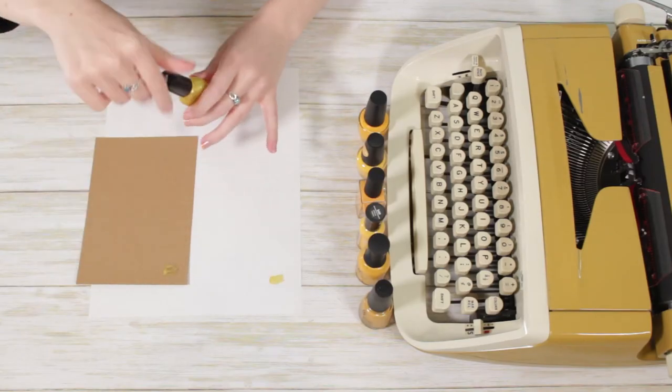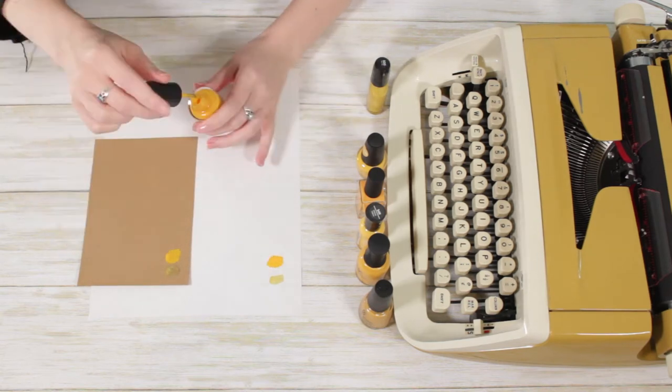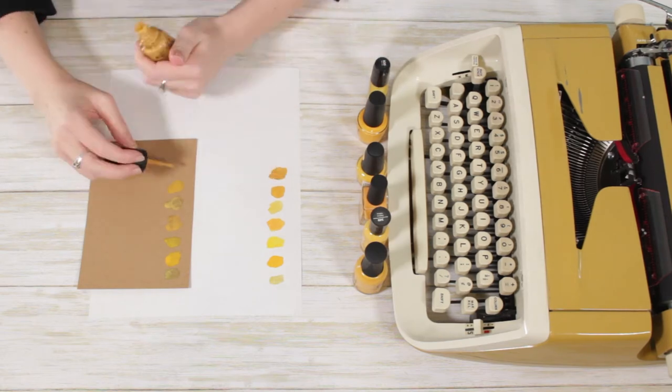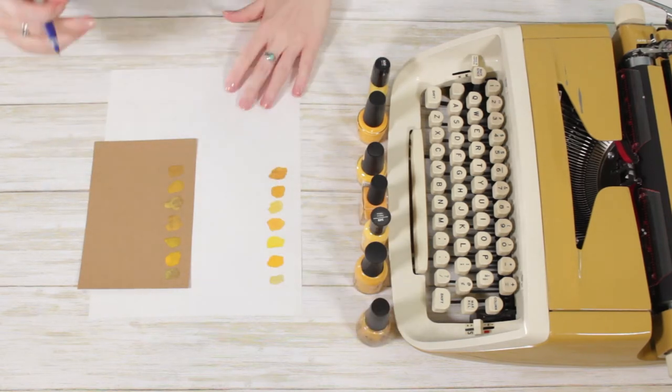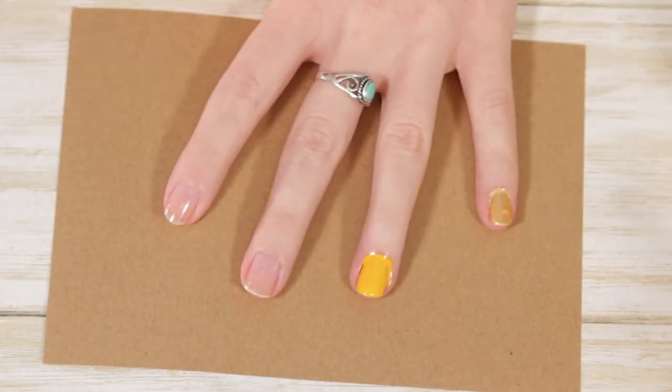We're going to be testing these nail polishes in a couple of different ways. First, I want to test them on a couple of different surfaces. It's really important to think about the undertones of the machine you'd be painting on — typewriters aren't usually stark white; they have silvery undertones or old paint underneath. So I wanted to test these on white paper, on cardstock, and then also on my nails.